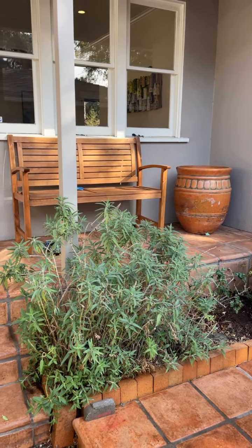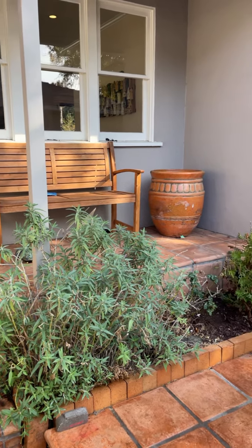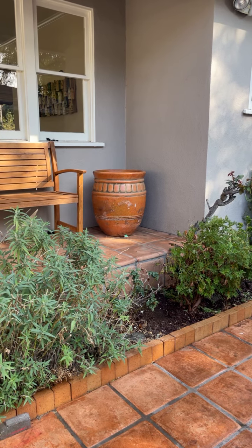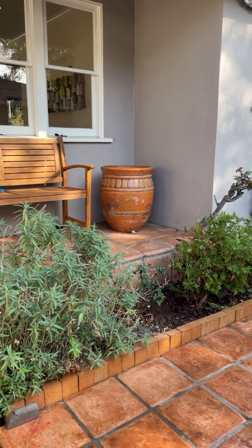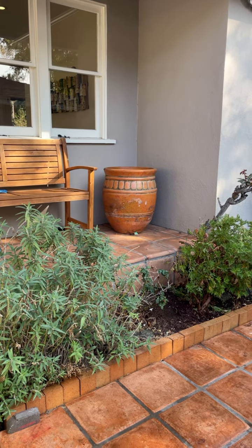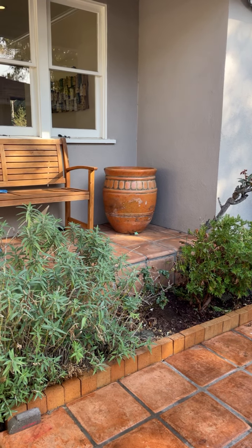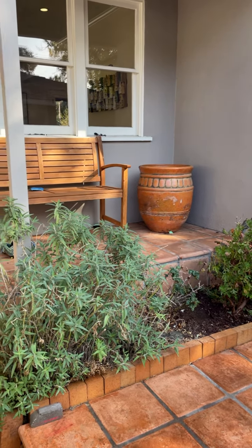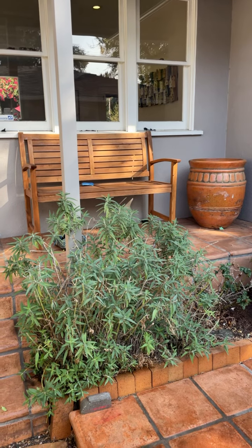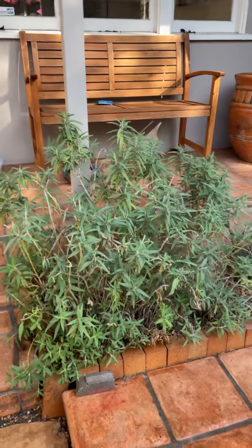I added a big pot and a chair and a bench here. I'm not going to put any plants in the big pot because the drainage will affect the tile, so I'm just going to cover it with a piece of wood and make it a table so we can put our coffee when we have breakfast in the morning or sit here watching the kids playing.